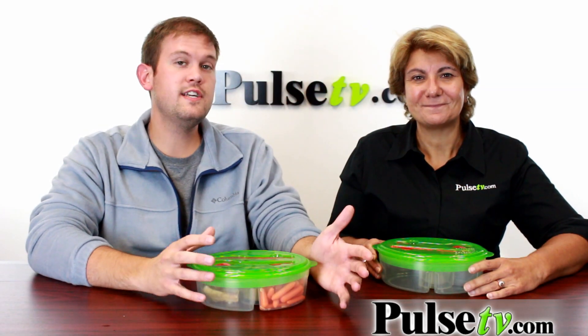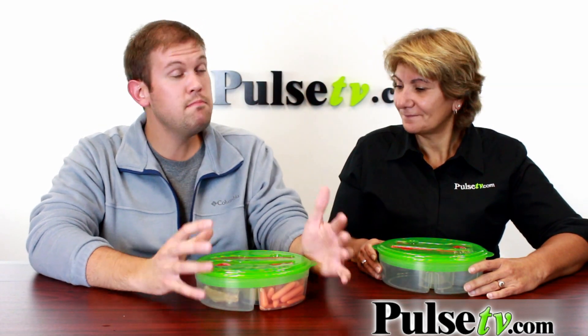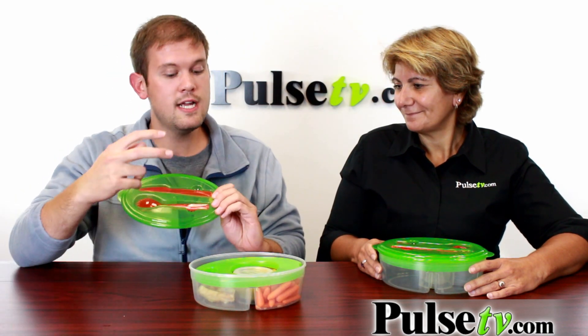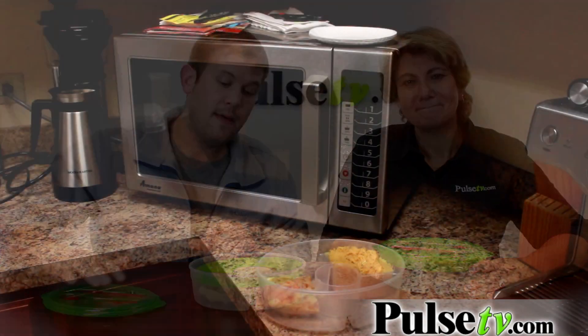Now in addition to this being freezer and dishwasher safe, it's actually microwave safe too. I've got my lunch packed up in here and I'm going to stick it in the microwave, but first I'm going to remove the flatware and the ice pack.